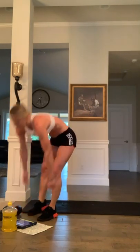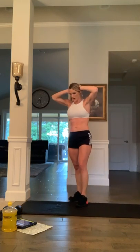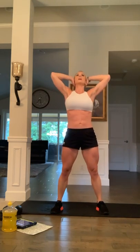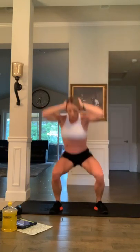Squat knee up — catch your breath, five seconds. Three, two, one, and go — cross it over, 20 seconds, come on, last time for these. Ten seconds: eight, seven, six, dig in, five, four, push, three, two, and one.